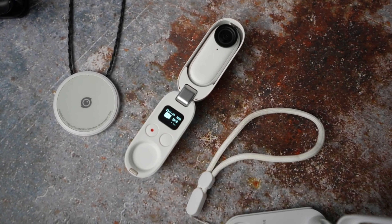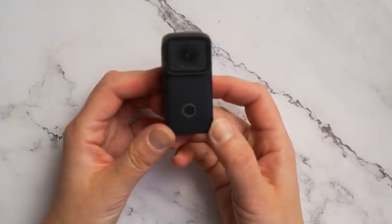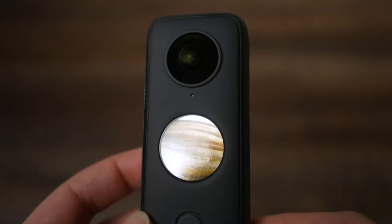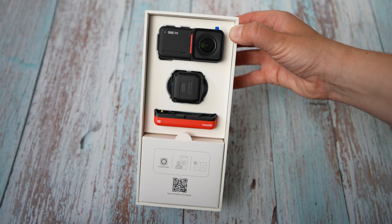First things first — all the cameras I was using, I have reviewed on this channel in the past: Insta360 Go 2, Akaso Brave 8, SJCAM C200, Insta360 ONE X2, and Insta360 ONE RS. So you will be guessing between footage from 3 action cameras and two 360 cameras.